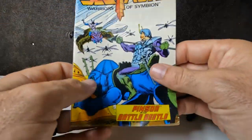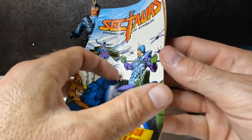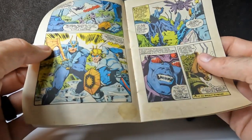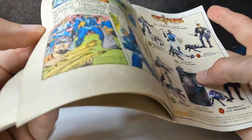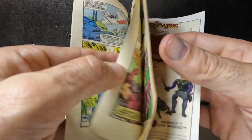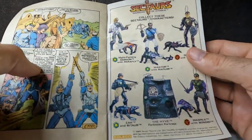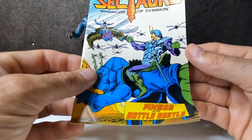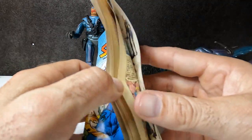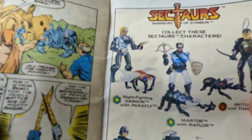First up, let's just kind of kick him to the side and take a look at the Sektars Warriors of Symbionnes — Pinsor and Battle Beetle. It kind of looks to me at first, going to give a little backstory and then just a normal comic thing that goes on. I do not know why comics came with everything. Maybe it's just they needed something to sell, or it was a Marvel or DC character. I don't know what that was.